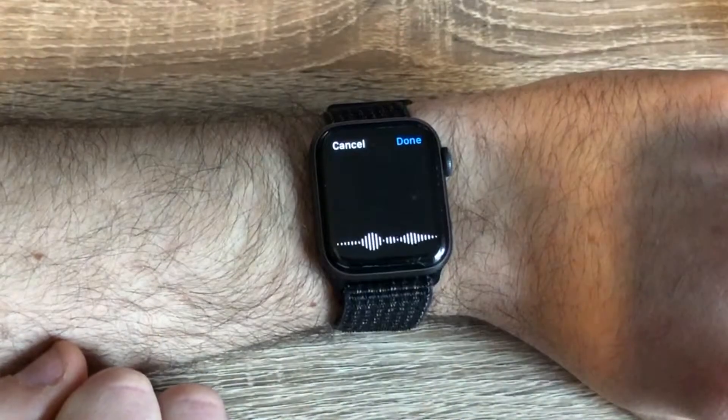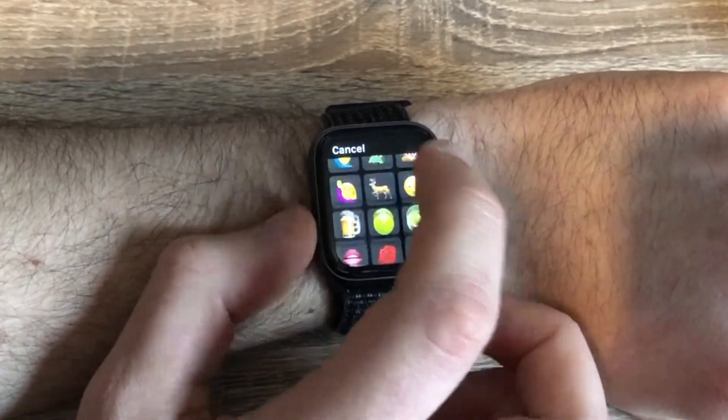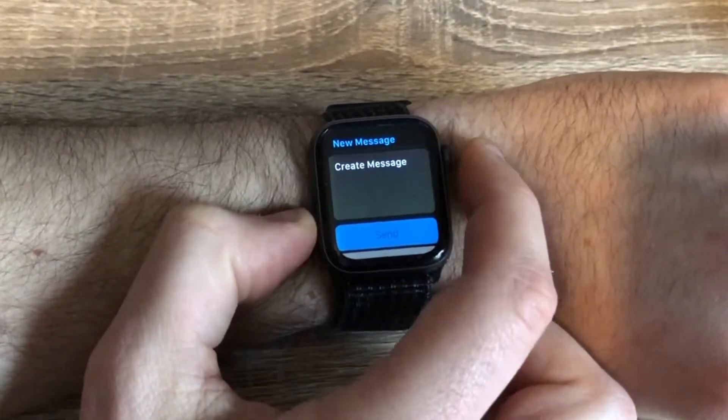Another feature with the watch is that you can reply and interact with messages. You've got a choice in how you reply — you can dictate something to Siri, you can scribble the letters that you want, you can choose emojis or use digital touch. You can also pre-program in a whole variety of custom responses, which can be set up in the watch app on your phone.